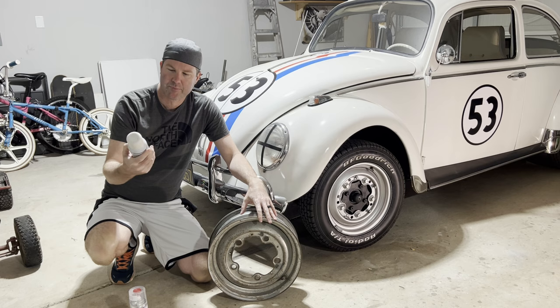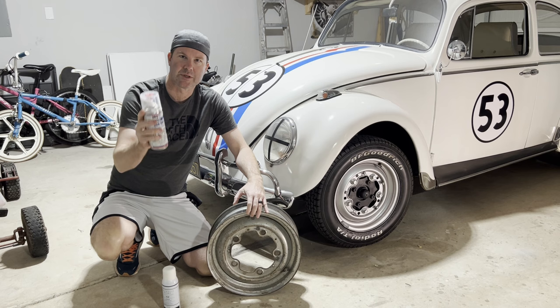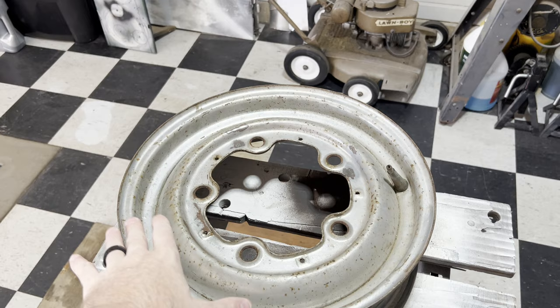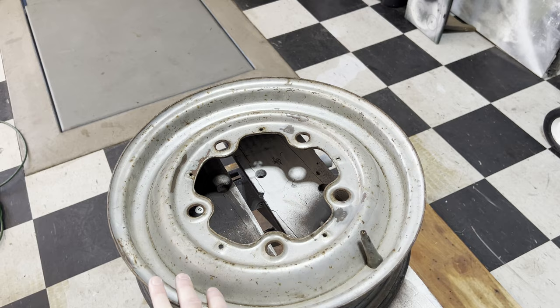We're going to use the same Keels Shiplap Magnolia Home paint spray paint that I used on the body, and then the two-part SprayMax clear coat. I have the spare rim for the spare tire out here — we're going to start with this one. It's got a little bit of surface rust, so we're going to hit it with the wire brush and a little bit of light sandpaper. I need to remove the valve stem, we'll get this painted up to match, and then we'll do some clear coat on it.